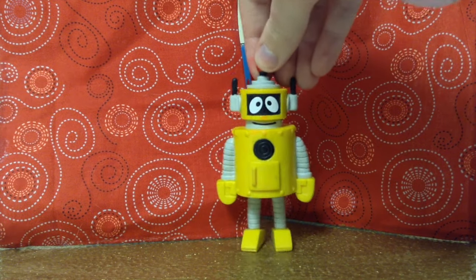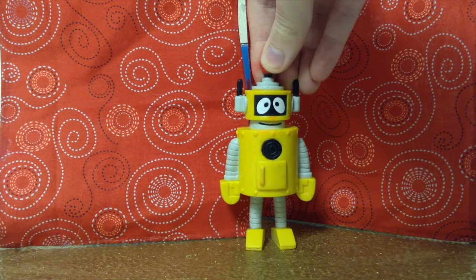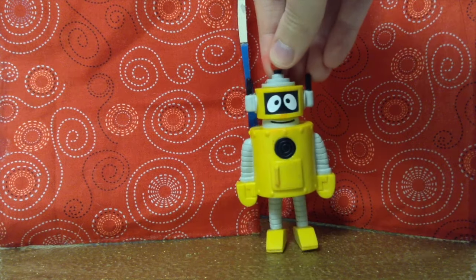Hello everyone! Welcome to the Q&A video. It's me, Plex, and I will be answering all your questions.